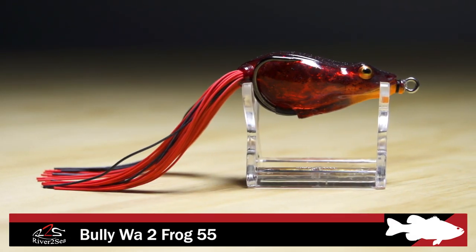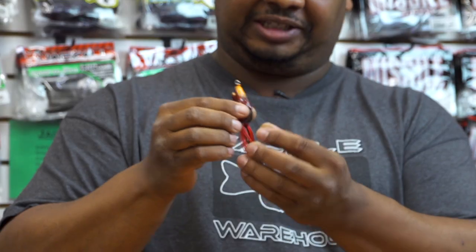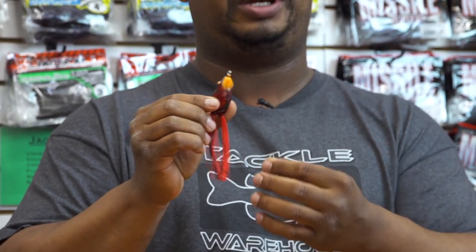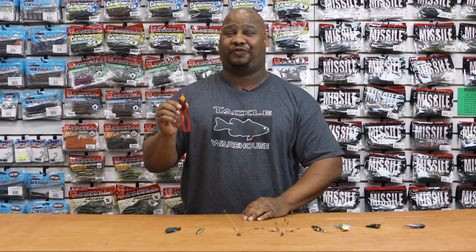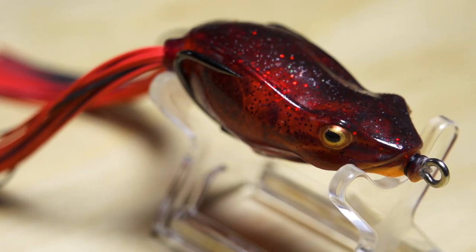Next by River to Sea, we got the Bully Wah II, the smaller size. What's unique about this is it's got this keel on it — what it is, is a tubing. The hook goes right through the tubing creating this keel, which makes this one of the easiest walking frogs on the market. And also with that tubing, this bait will not fill up with water. So for nonstop walk the dog action, for all you froggers — shout out to you Delta guys and clear lake — give this guy a try.